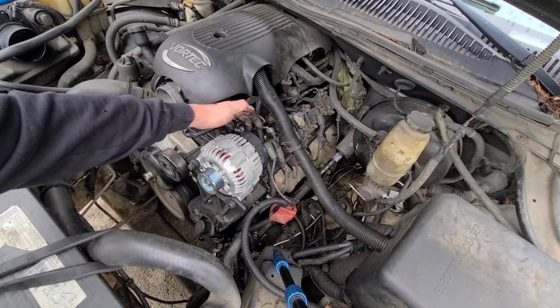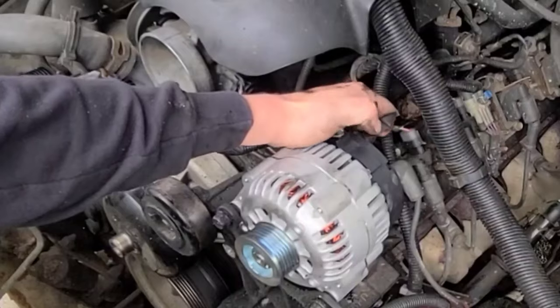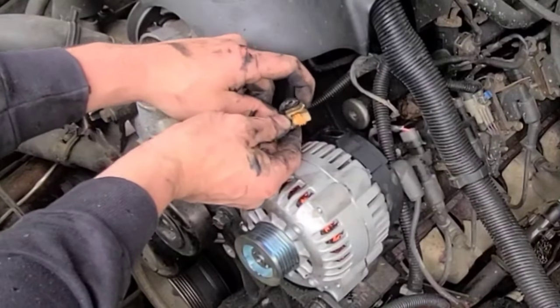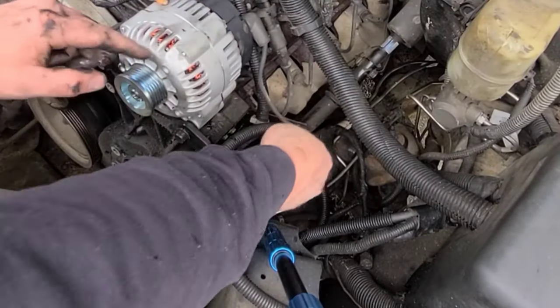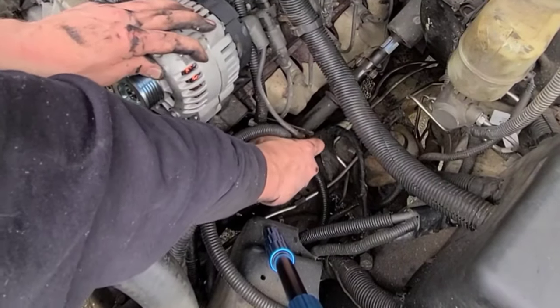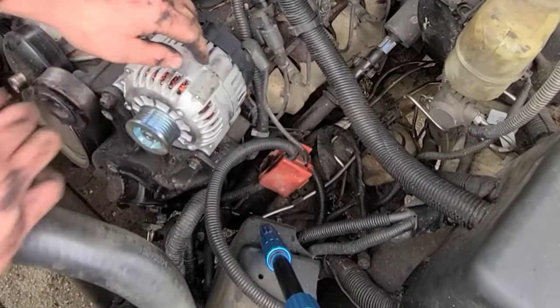I'm just going to disconnect this plug on the alternator — there's a little tab that you can pull back and the plug pulls straight up — as well as remove the battery cable from this bracket; it just pulls out.